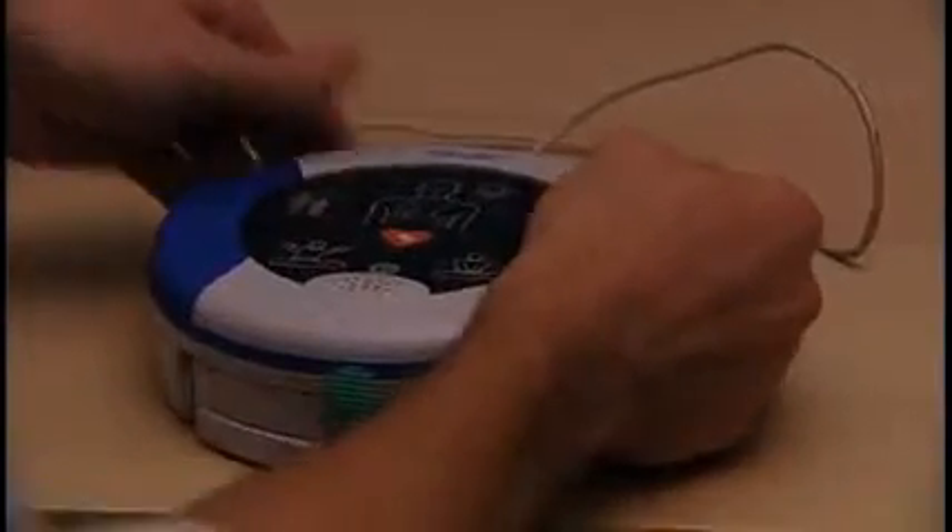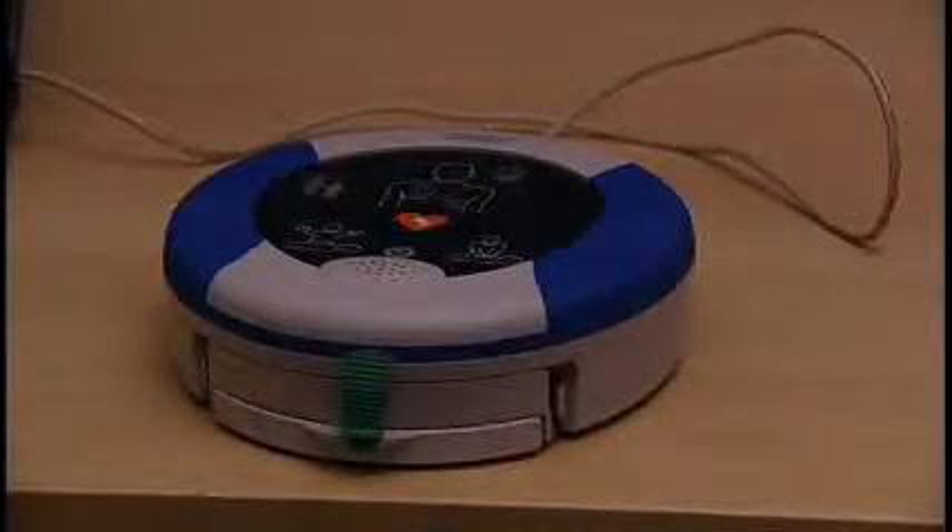The Samaritan PAD logs up to 45 minutes of heart rate information after use. A physician may want the electronic information from the device for treatment. A data cable is available from your authorized dealer or Heart Sign for downloading the event data. After downloading the event data, please erase the data from memory. Contact Heart Sign Technical Service at the number at the end of this video for assistance.